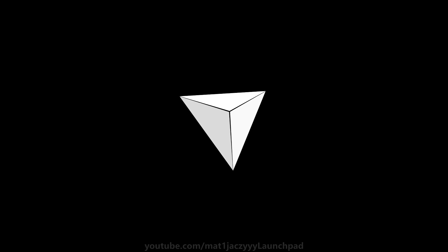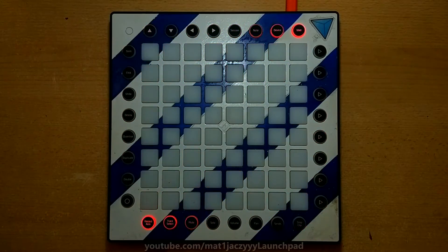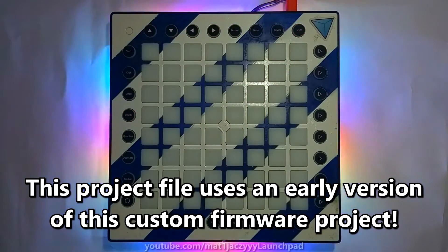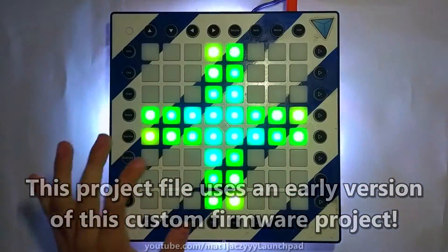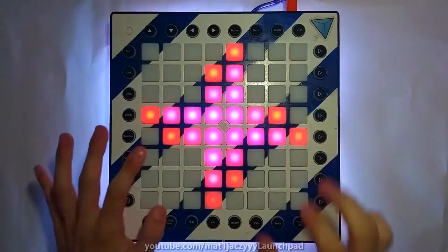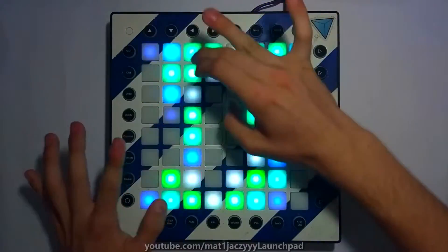Hi, my name is Mattiazzi and this video demonstrates the features of my new custom firmware for the Launchpad Pro. My custom firmware is optimized for performances and covers while retaining almost all of the functionality from the stock firmware. The modification is easy to install, free to use and works with every currently existing project or DAW.